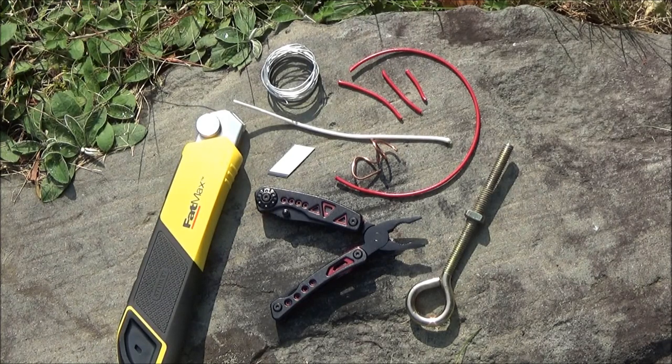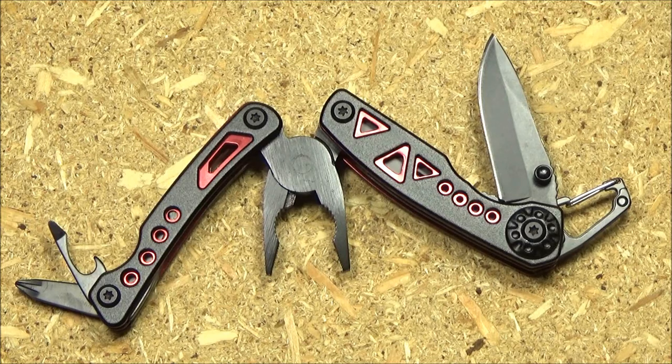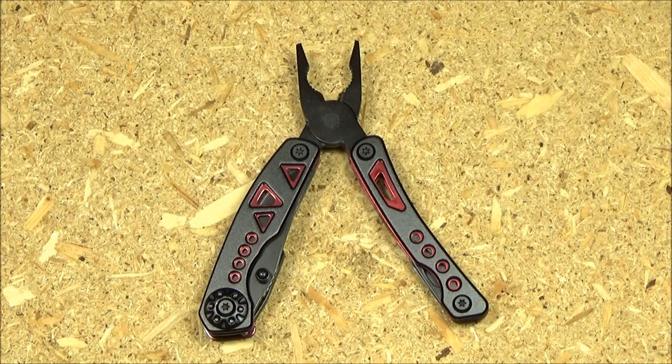Final thoughts on this multi-tool: if you are buying it, you're going to buy it because you need something exactly this size — mainly for the pliers, and those screwdrivers are quite useful. The blade is more of a backup for the lightest of tasks. So really, if you need a compact set of folding pliers, this is what you would buy. I do feel it is overpriced at the moment — $14? I think this is worth about $9.95 and it could hit that in the future. You could probably get it for far less on AliExpress, but your return options are more limited.